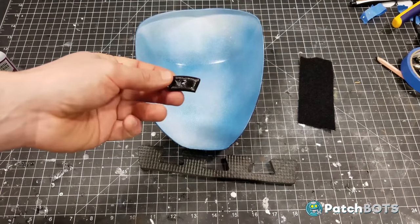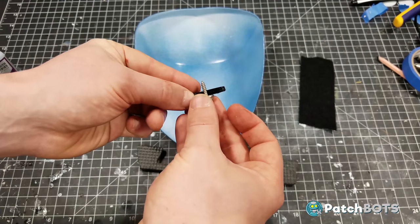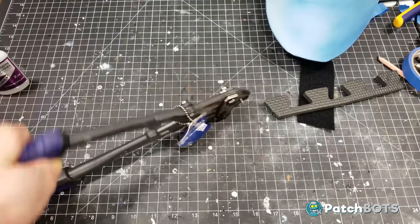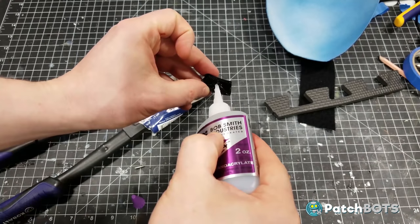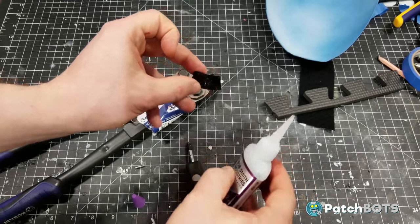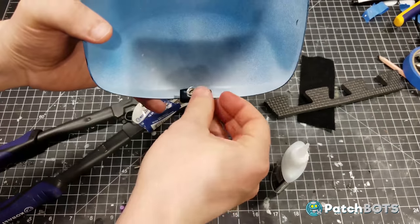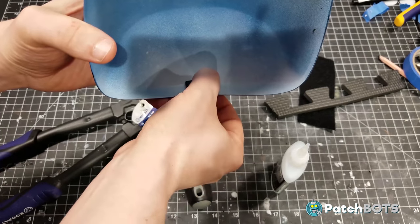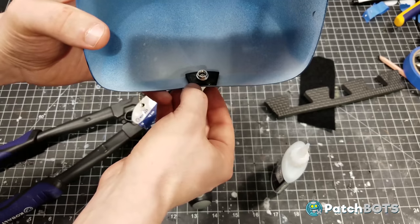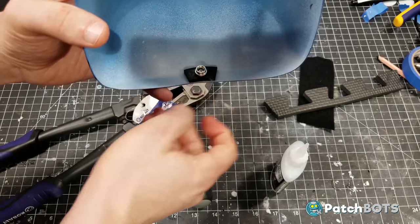First up, we have our little plastic piece. I'm going to screw in this button end - the screw is a little bit long so I'm going to cut off the end and then screw it and glue it into this plastic piece. This is going to be super glued onto the inside rim of the shoulder, totally centered so the button is facing down. This will eventually snap onto the strap that goes from the chest piece to the back piece, but for now this can just hang out on top.